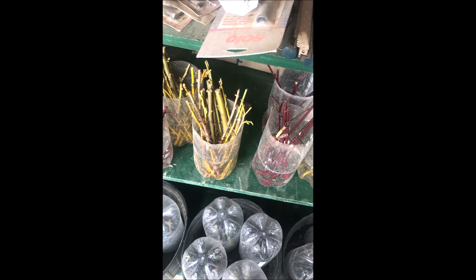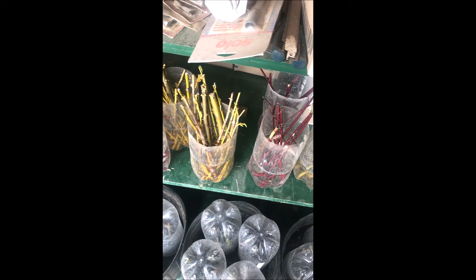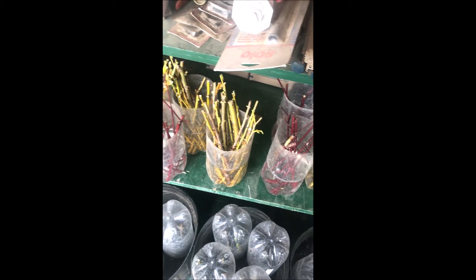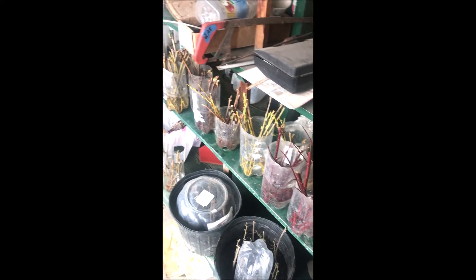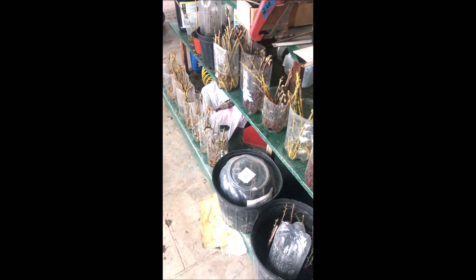We grow large willows, potted willows, we have willows that are balled and burlap, and we have rooted cuttings for sale as well. You can call us at 215-651-8329 for weeping willows and other trees and shrubs that we grow.